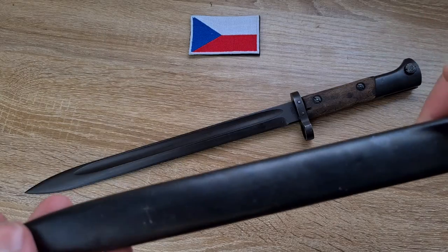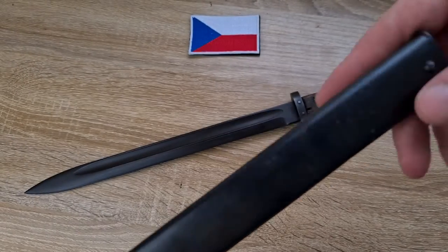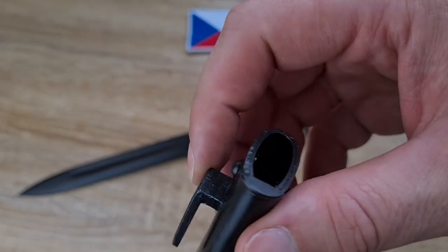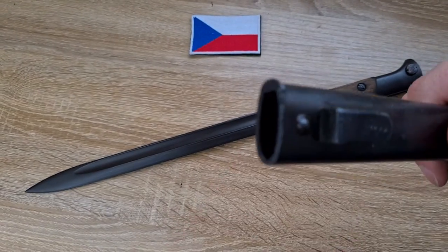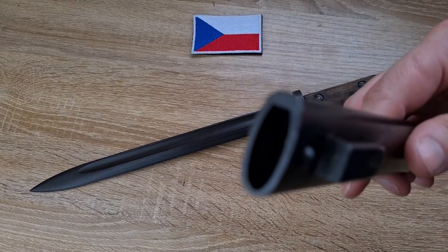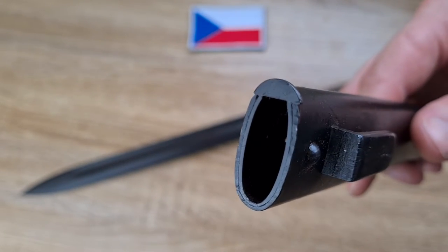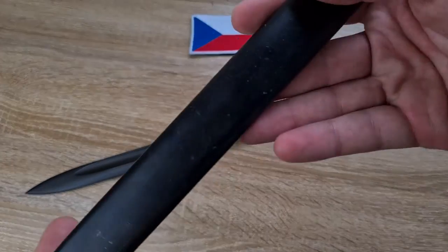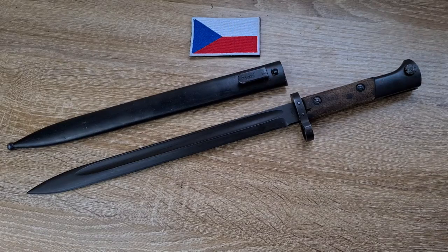Taking a look at the scabbard — just a standard steel scabbard, ball at the base, standard frog stud and mouth. It's an omnidirectional scabbard so the blade only goes in one way. As you can see, the spine of the blade would be at the top, and it takes pretty much a standard Mauser-style frog — nothing particularly special.